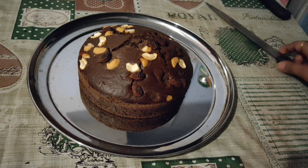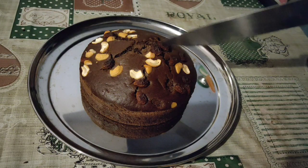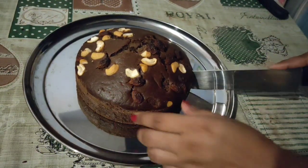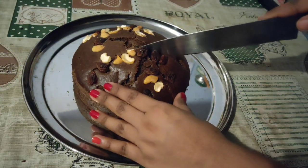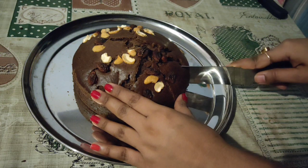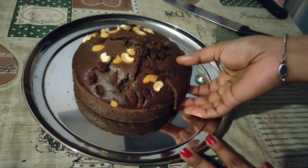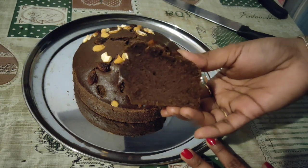I will have to cut the cake because the cake is so good. I will cut the cake. The cake is very soft and this cake is very good.